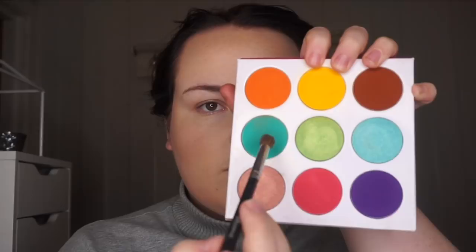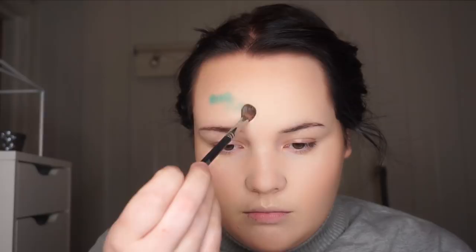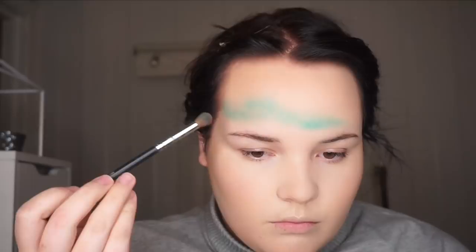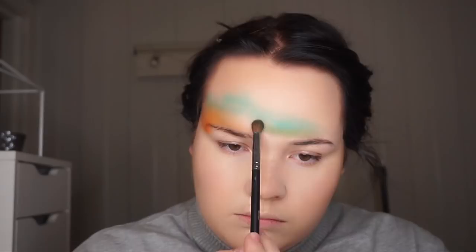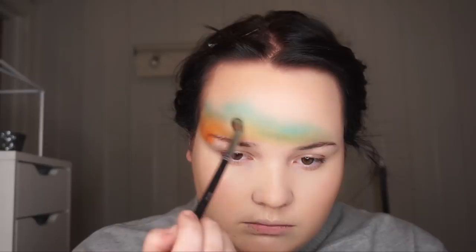I'm using this turquoise color from the Juvia's Place Zulu palette. I'm starting out with a Morphe brush and just making the sky, but right now it's just the base we are working on, so it doesn't have to be super neat. After I was done with the turquoise I started with this orange shade from the same palette, just slowly adding the color and blending it into the turquoise. Then I'm using this green from the Morphe 35C palette, just slowly blending that in with the other colors. It's not a really hard job — it just takes patience.